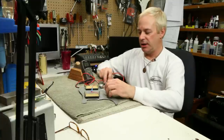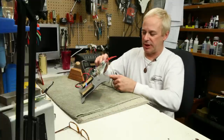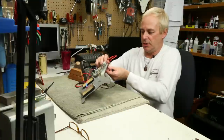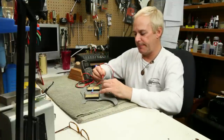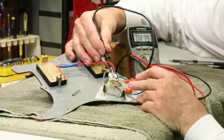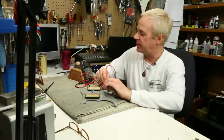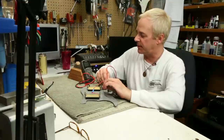The first place I'm going to check is at the output of the volume pot. I place the pickup selector in the bridge position and make sure both controls are all the way up. The black lead goes on the back of the potentiometer. The red connection goes to where the output is coming out of the potentiometer, and there I see the DC resistance of the pickup that I want to see.